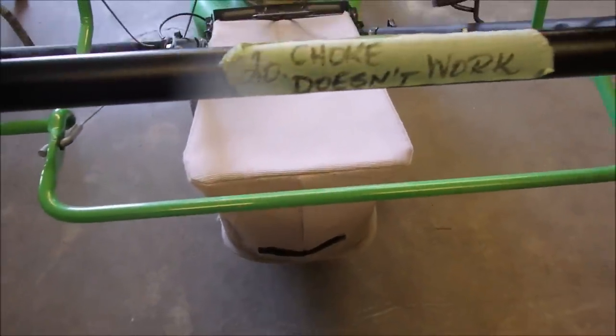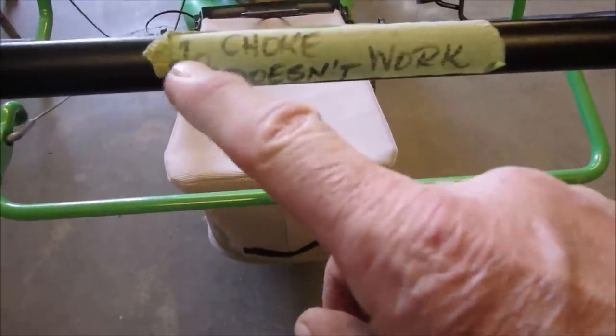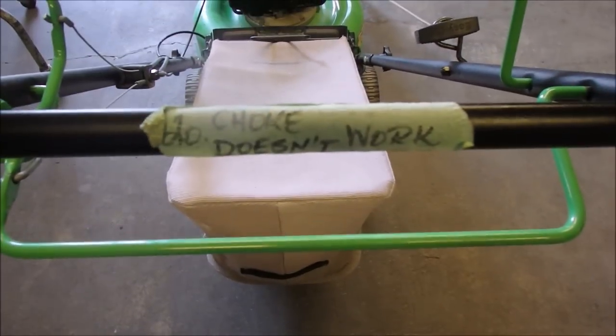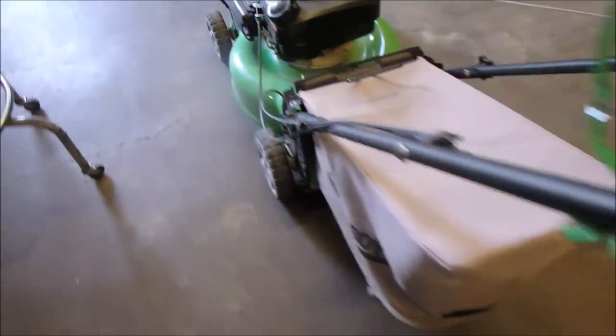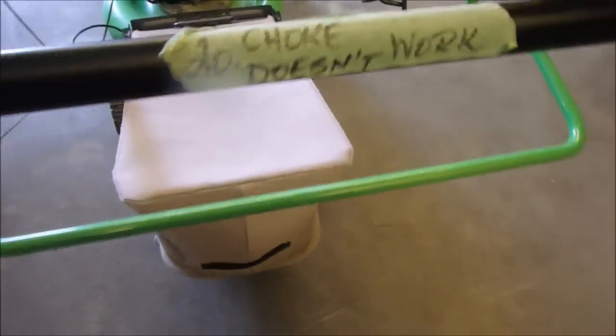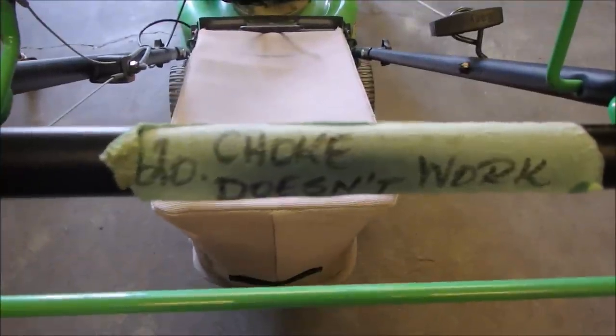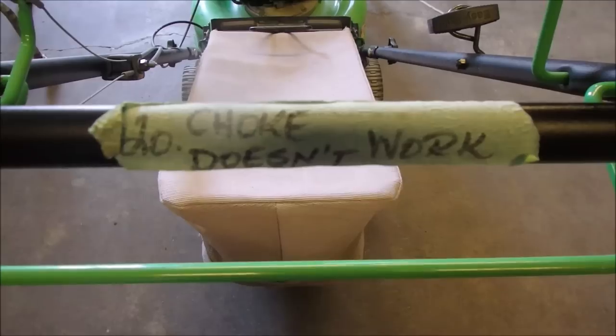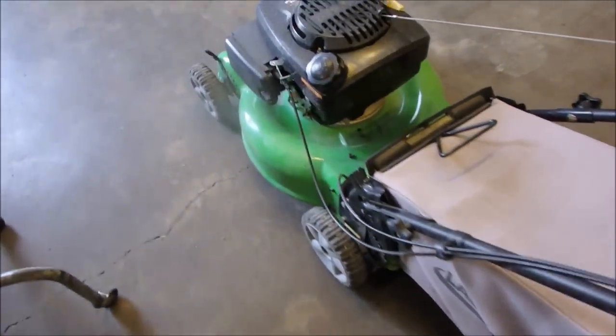The customer - well, the guy that knows me, he's a friend - bought it for $10, not $20. Choke doesn't work. So right there my alarm flags are up. If the guy was smart enough to know that the choke doesn't work, why did he sell this lawnmower for $10? I'm skeptical on everything that comes in - I think it's just from past experiences.